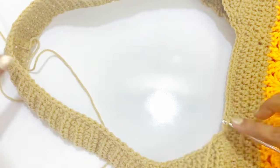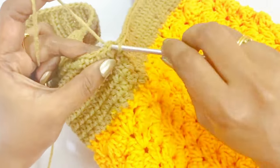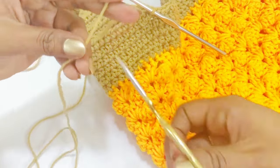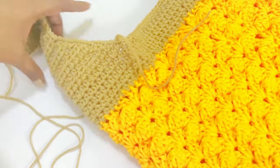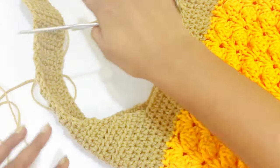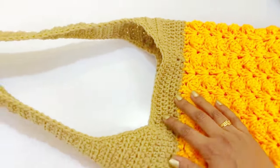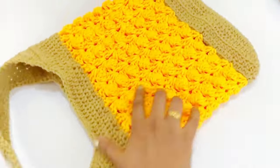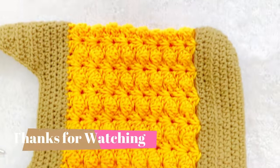Now we have completed making our single crochet all along the stitches. Remove the marker and work a slip stitch on top of the single crochet. Work chain one and cut the extra yarn. Continue the same pattern for the opposite side. Now we have completed working single crochet on both sides, and all extra yarns have been woven in. I hope you really enjoyed this video — if you are new to my channel, please subscribe and click the bell icon for notifications. Thanks for watching!